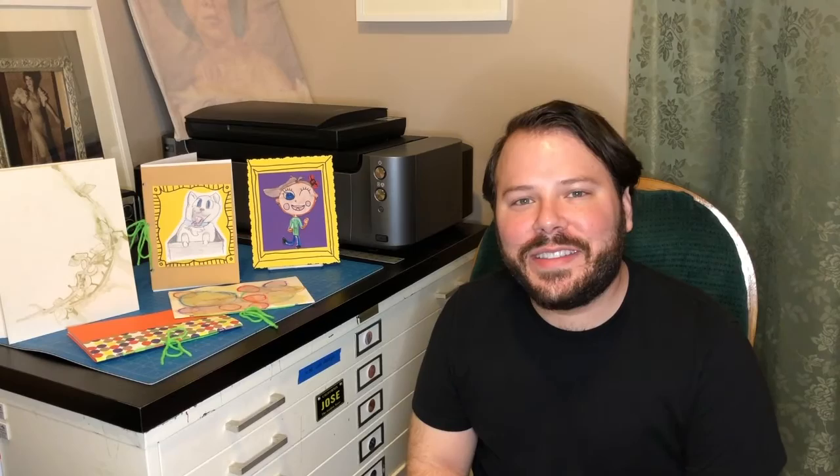I wanted to take a moment and thank all of you that joined us for all four videos. I want to congratulate you on officially becoming a book artist and hope that this is just a beginning for you in your exploration of your creativity in book form. Make sure to keep following MCC Live To You for any updates to their virtual programming, and I hope that one day we see each other again. I'm Jose Luis Garcia and I'm logging off. Bye.